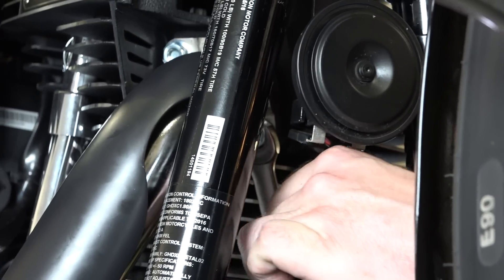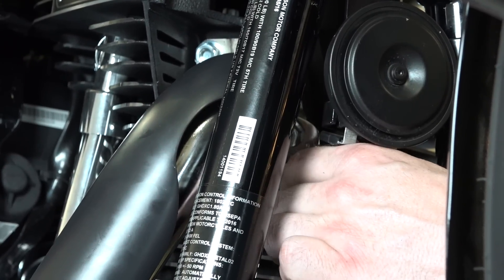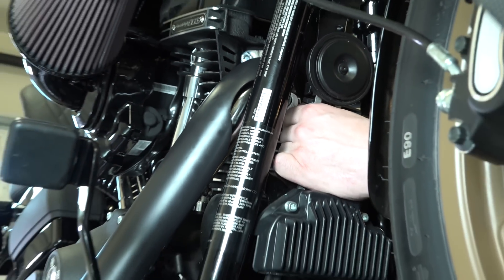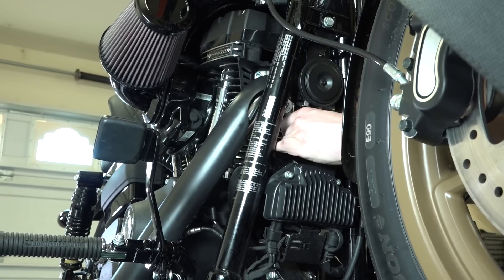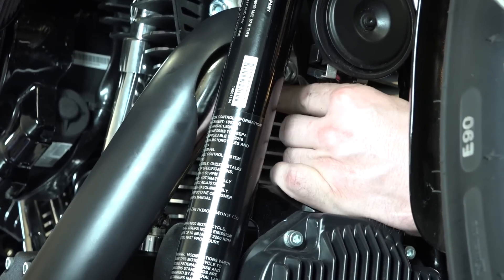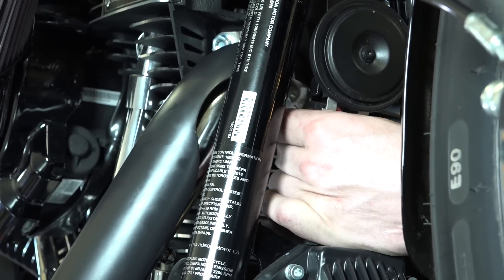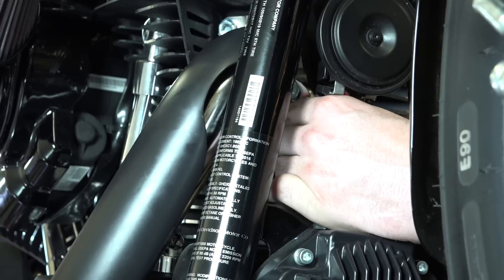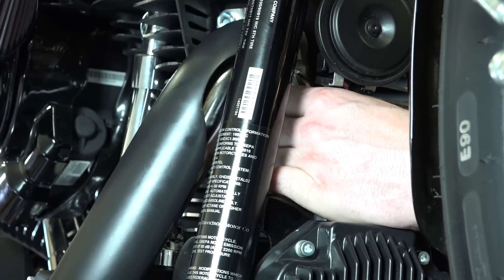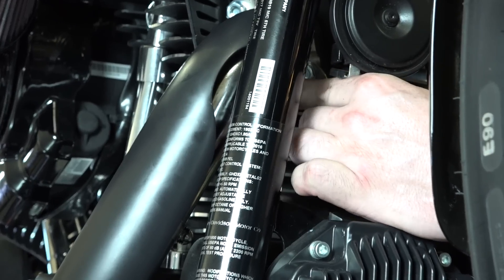Depending on your exhaust, this front head front bolt can kind of be a pain. He's over on the left side of the bike — you kind of just have to reach up in there with a box end and can only get about a quarter turn at a time. There's no real easy way to get up in there. The easiest is to get over on this side of the bike, flip the box-end wrench back and forth, and just a quarter turn at a time until you get it tightened down.